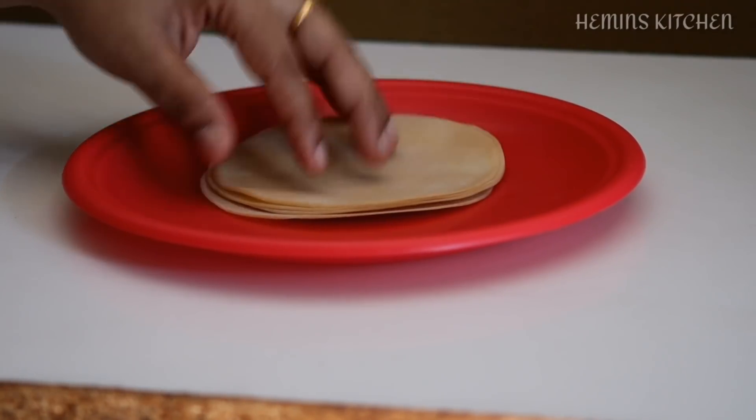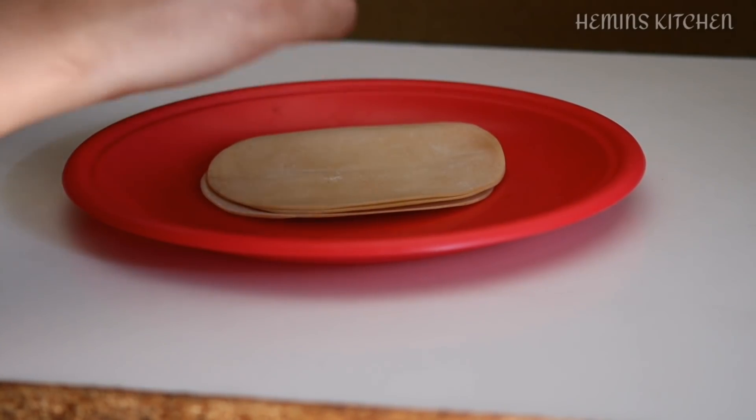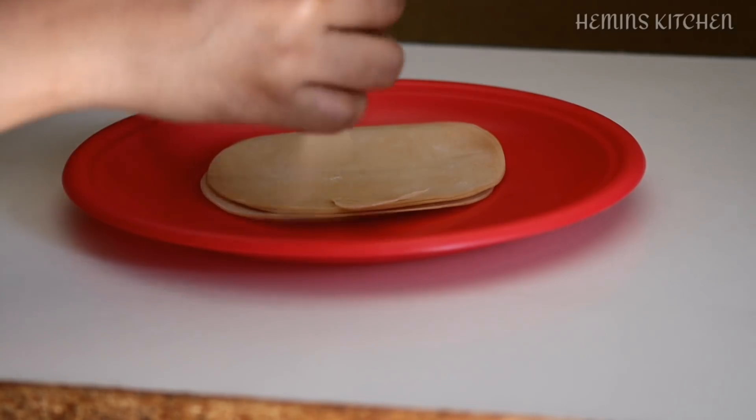Hi Friends! Today I am going to show you a great recipe.